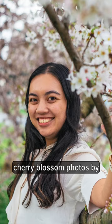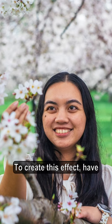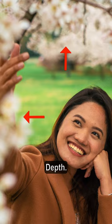You can take amazing cherry blossom photos by doing these three things. First, create depth. To create this effect, have your subject behind flowers and in front of flowers so it looks like this. Depth.